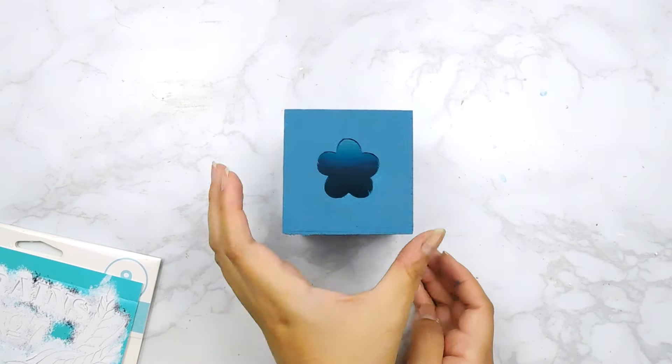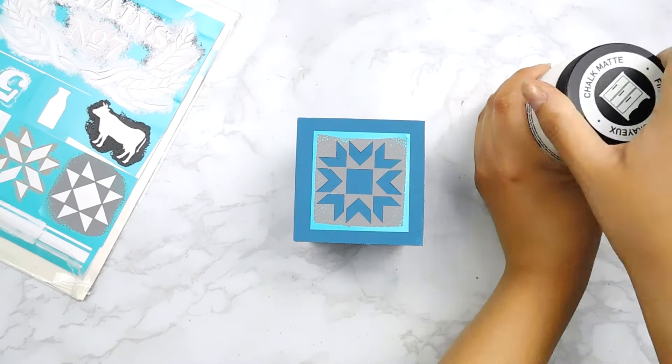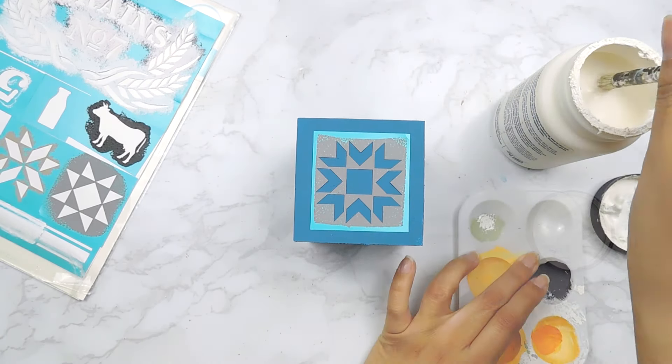After leaving it to dry a bit, I'm going to use the backside of it to add a cute little stencil. This is from the Waverly set and I'm going to fill it in using some white folk art chalk paint.